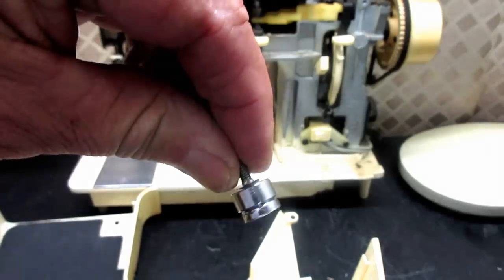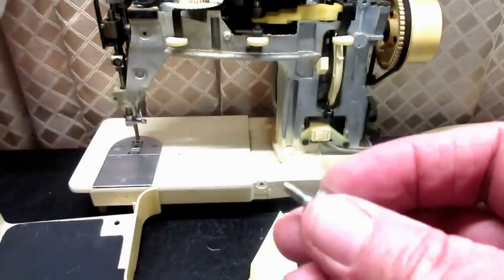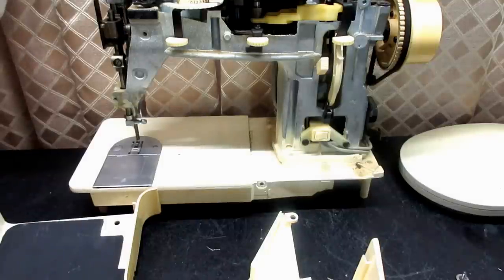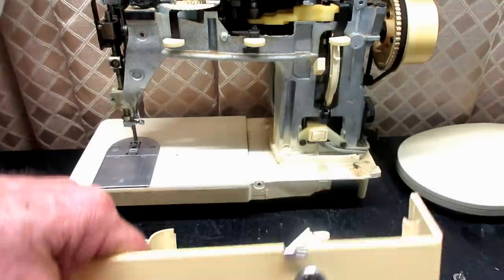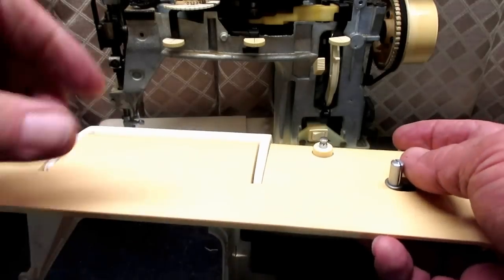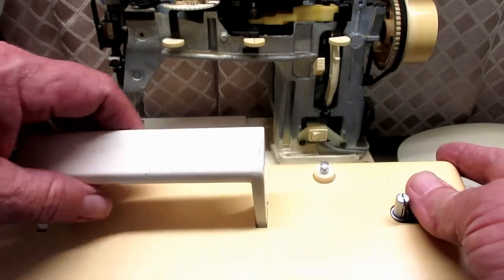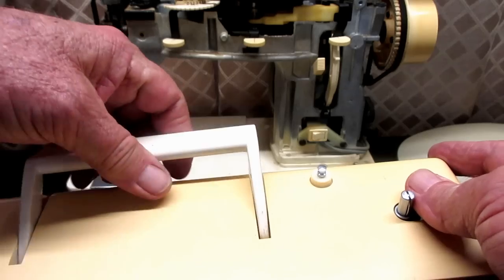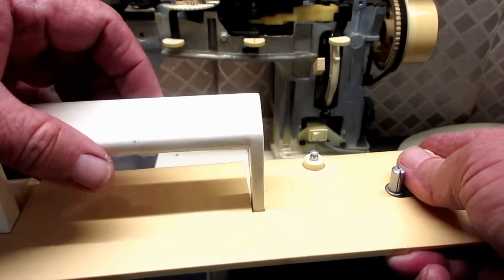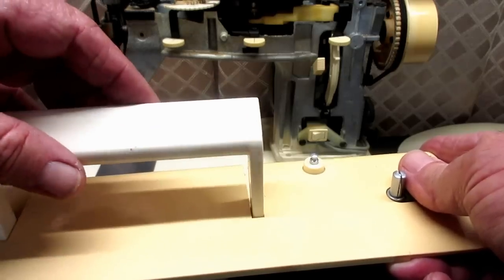So there's the bobbin winder tension disc out. If you don't have tension on that, it's worth taking out and cleaning, because you want a nice smooth bobbin winding. That thread has to come off every stroke when you sew, and you want it to come back off the bobbin smoothly and evenly so you get a nice stitch.